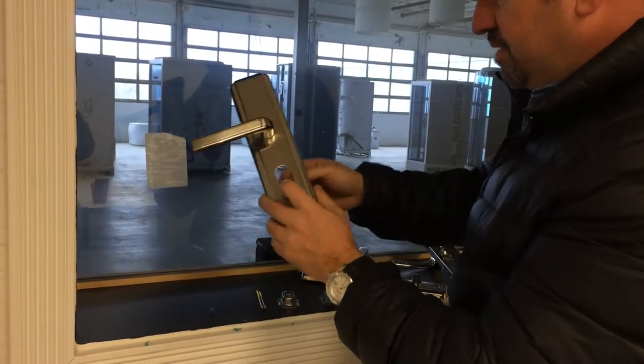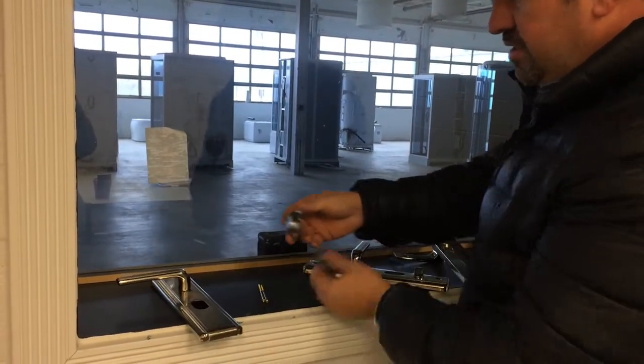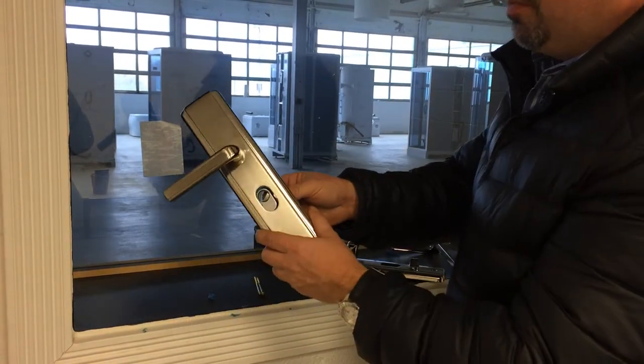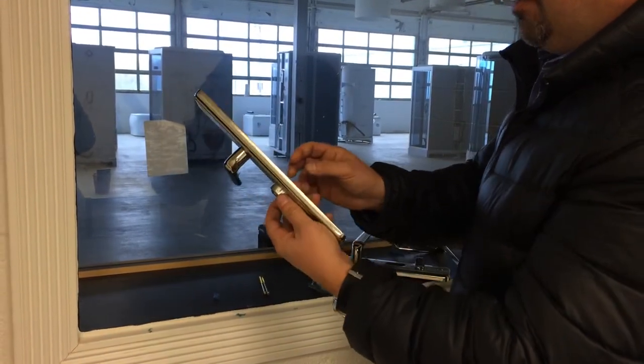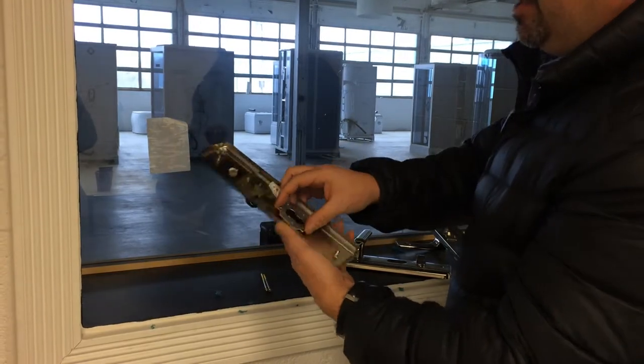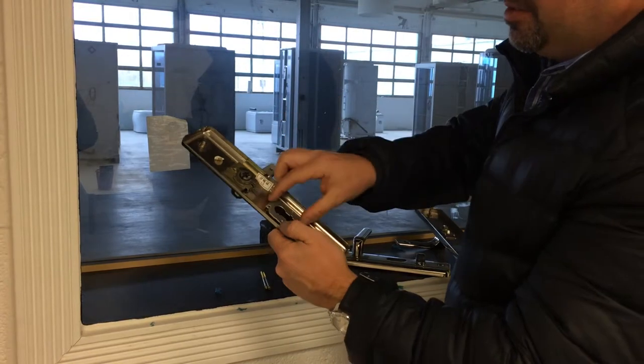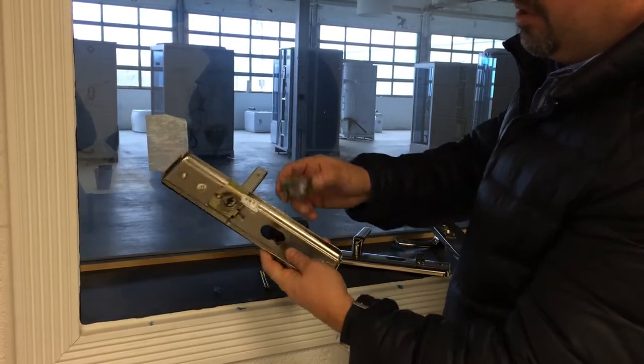And of course, you have this empty hole here. Here's the dummy set — whatever you want to call it — and these just pop right in here. The easiest way to do it is to take a Loctite, whatever seals or locks two pieces of metal together. That's the easiest way to do it.